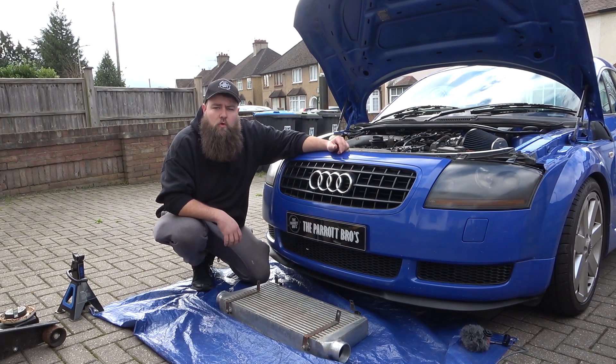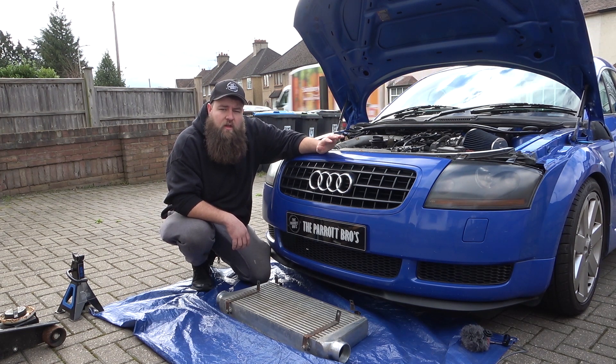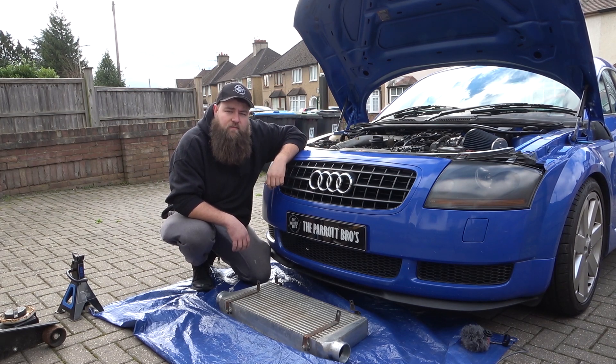For the front mount intercooler, the first thing we're going to need to do is get the wheels off and then get the front bumper off. If you don't know how to do this, I'll put a card up in the corner on our video on how to remove the front bumper - watch that first, then jump back into this. I'm going to quickly get the wheels off and the front bumper off.